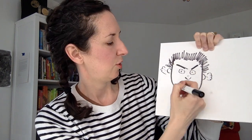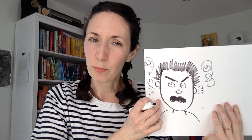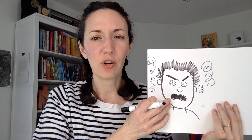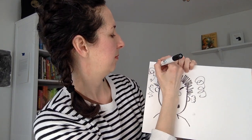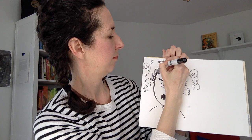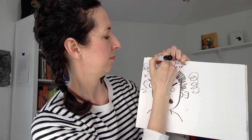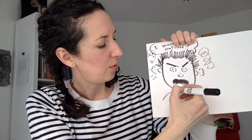Sometimes I'll even scribble in the background to show that they're angry. So there's the angry face. I often start with drawings, but you also have words in a comic or graphic novel. You can use your words to show why your character is angry — you don't necessarily need to write 'this person's angry' because if you've done your job you can see that they're angry. But you can write things we don't see, like why is your character angry — like 'I want to go outside.'